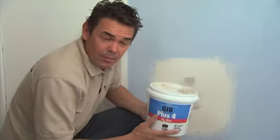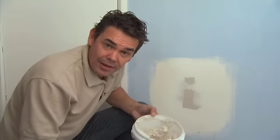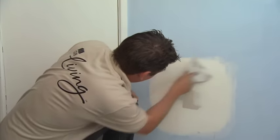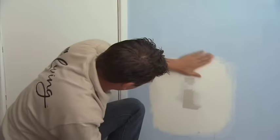To finish the plastering part of this job, I'm going to use Plus Four and apply it to the entire patched area. However, before I do that, I want to take off any rough areas with my broad knife. Once that's done, all I have to do is apply Plus Four to the entire area, wait for it to dry, then sand and decorate.